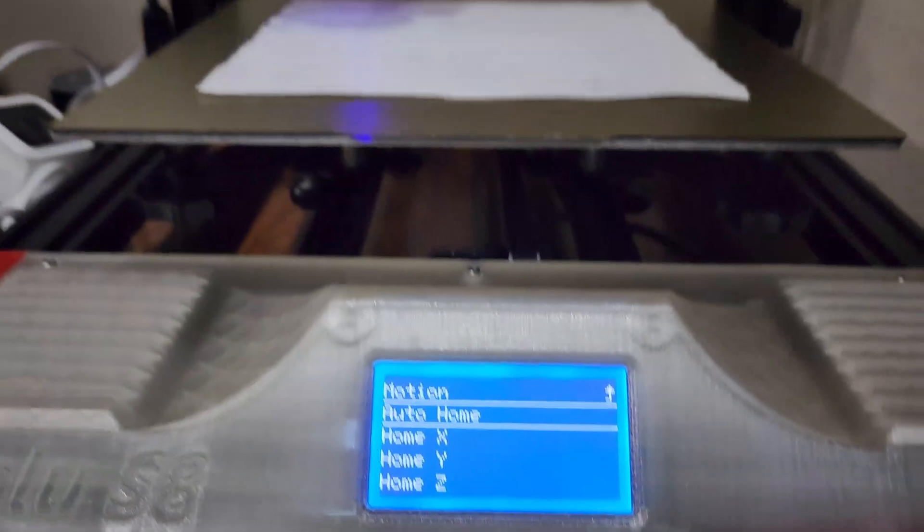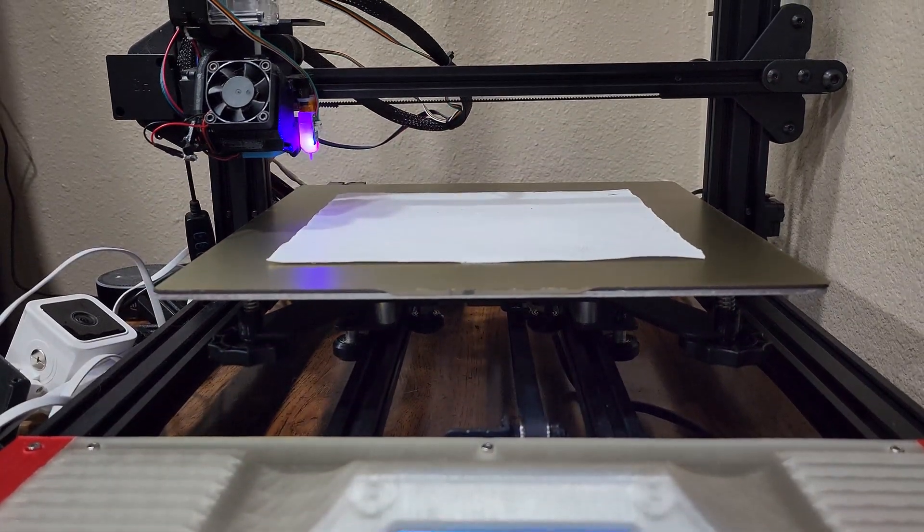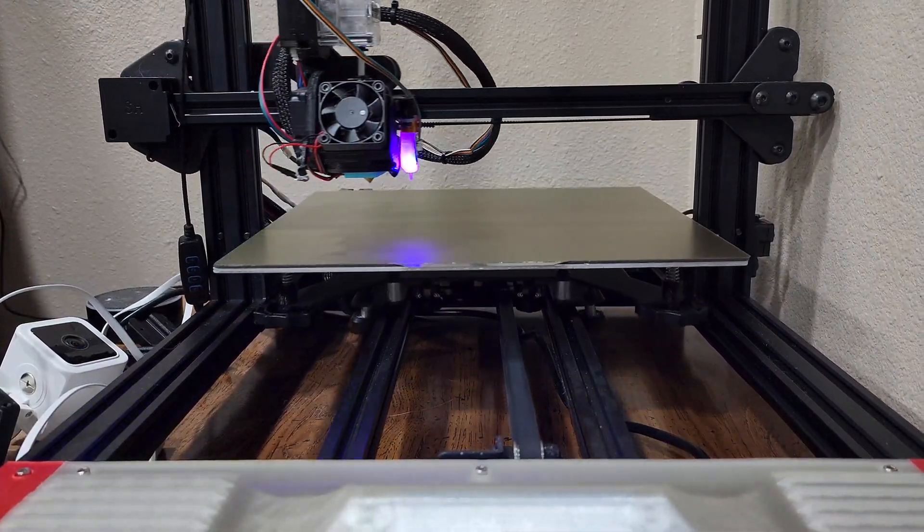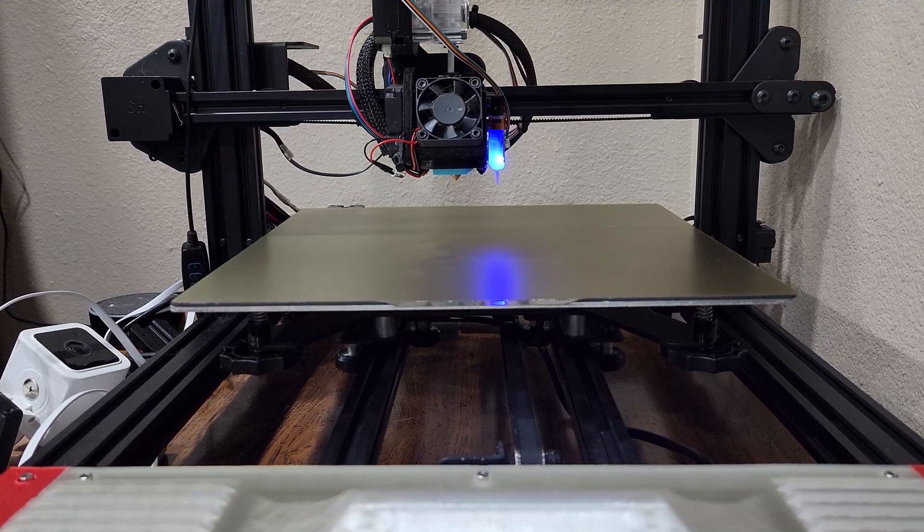Click the scroll wheel, go to motion, homing, then auto home. Make sure you have nothing in the way of your probe or the offset will be wrong — hence why I removed my paper.